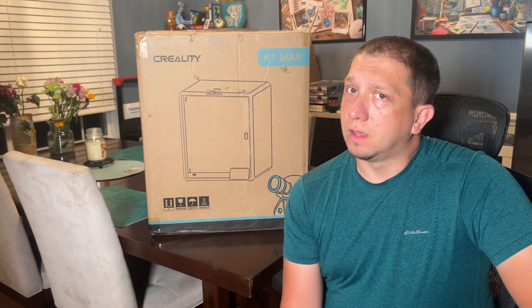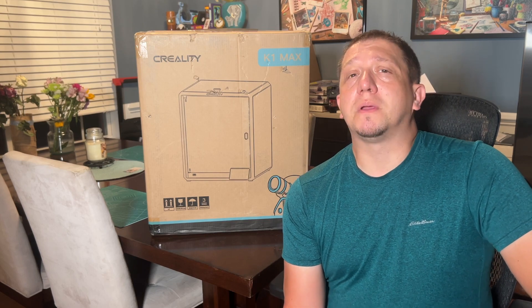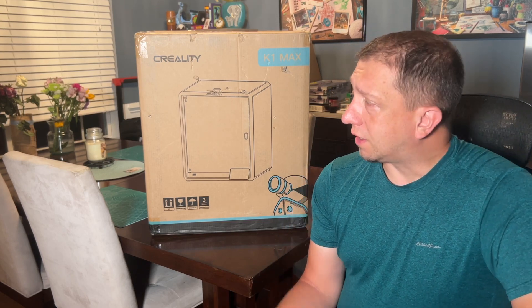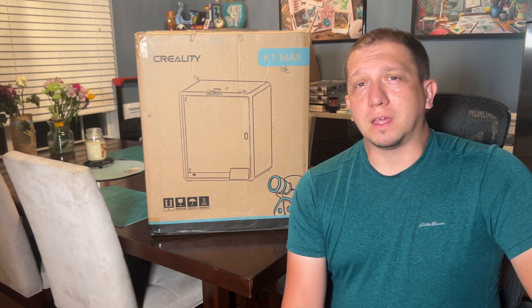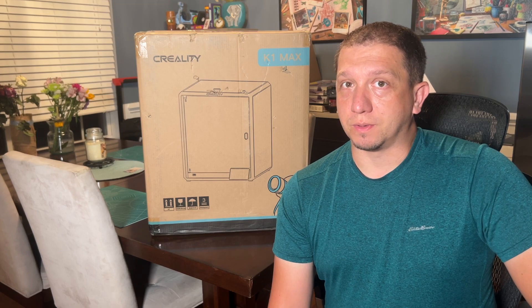This printer has a lot of cool specs — 300 by 300 by 300 build area, which is huge. That's even bigger than the X1 Carbon from Bamboo Labs. So we're going to take a look at this, get it out of the box, set it up, and get my first impressions before I start my first task with it.